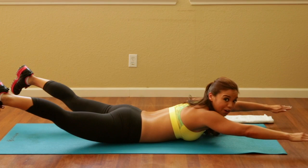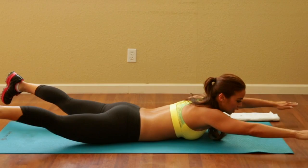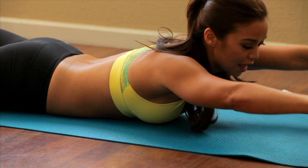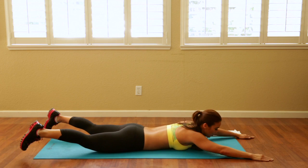Go ahead and bring it down and up: one, two — nice and controlled — three, four, good job, five — no bouncing — six, seven, eight, nine. Then squeeze — hold for five, four, three, two. Bring it down and get into a child's pose to take some pressure off that lower back.